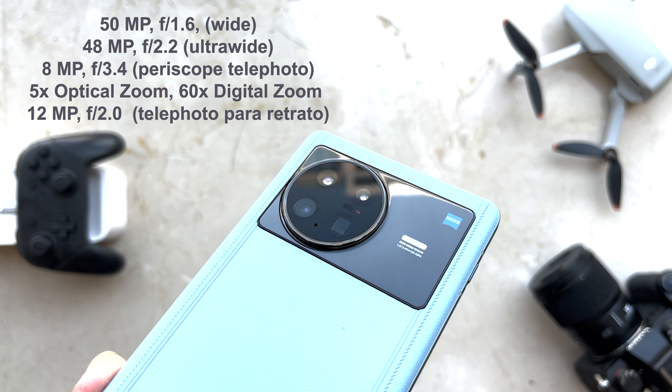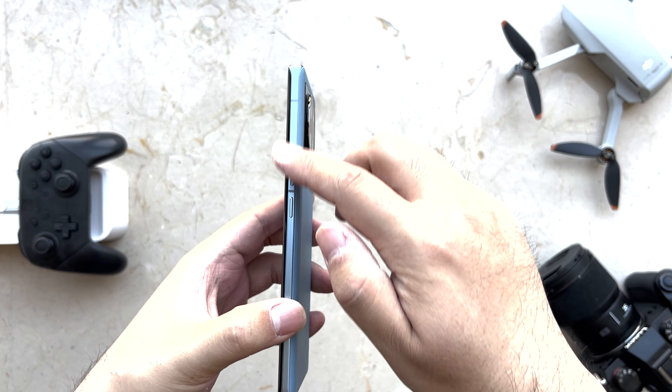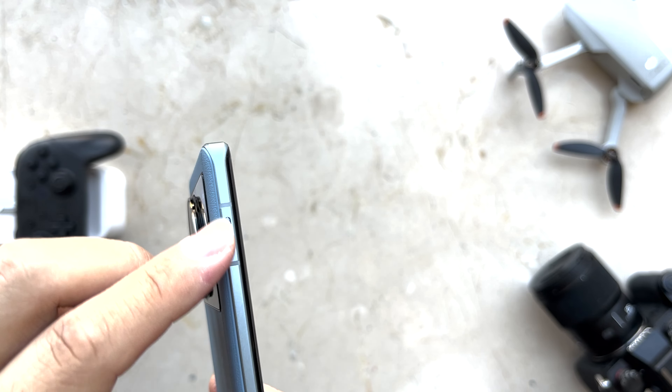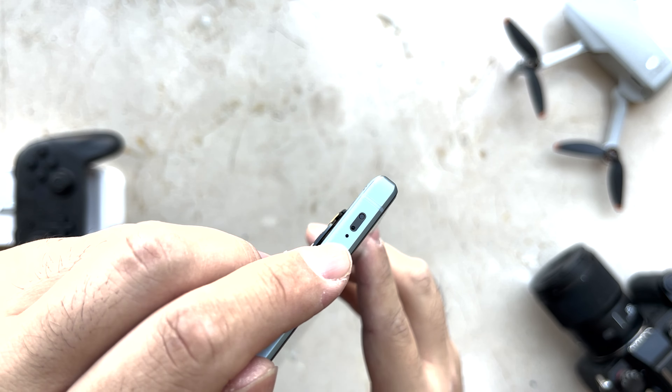On the right side we have the power and volume buttons. You can also check the screen curve — it's just slightly curved, so you don't miss any information on the sides. On the left side there is only the SIM button, and on the top only the noise reduction microphone and other sensors. On the bottom: speaker, Type-C port, microphone, and dual SIM card tray.